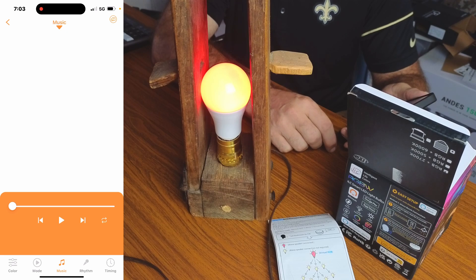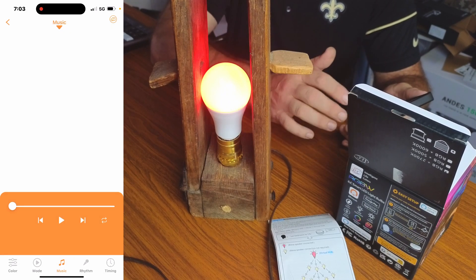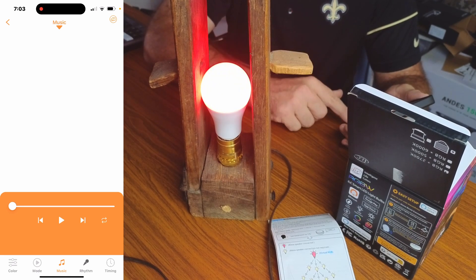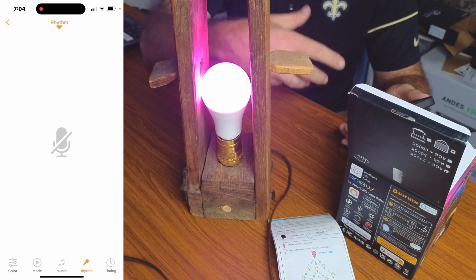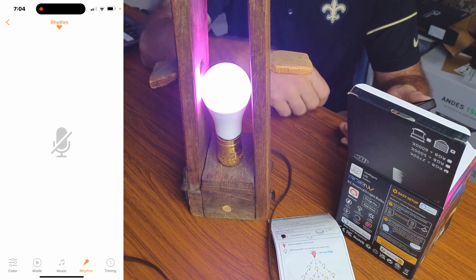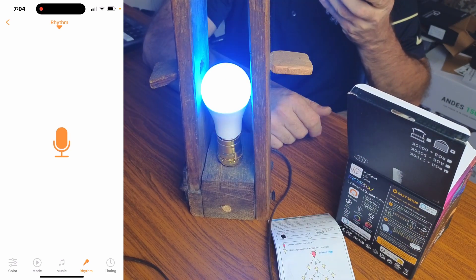You can set a winter effect, a DIY flash, or Valentine's Day colors. You can also connect it to your music — hit play and it will link the light to the beat and rhythm of the song. You can also set it to rhythm mode, where the mic on your phone picks up sound and changes the bulb as you talk.